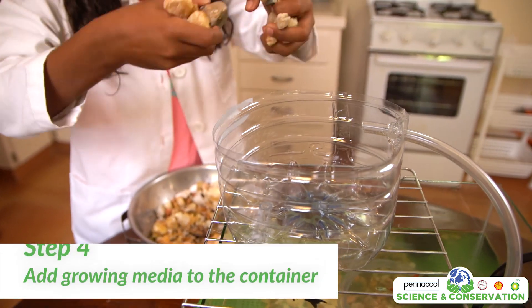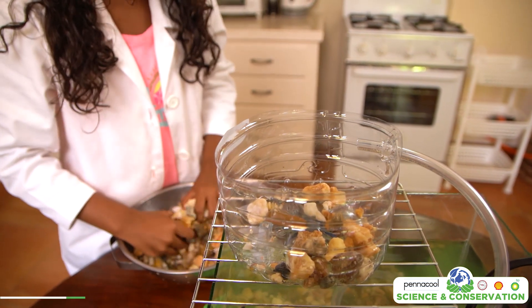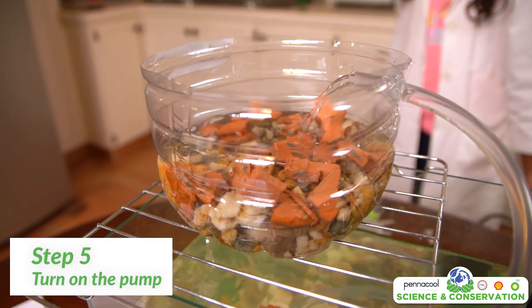Next, we are going to fill the plastic container with the growing media. The growing media we are using today is a combination of gravel and a crushed clay pot. Turn on the pump and ensure water is flowing properly in and out of the system.